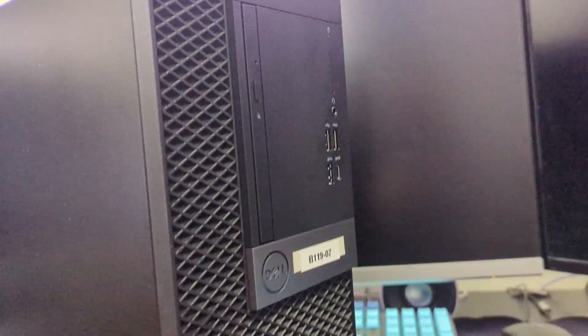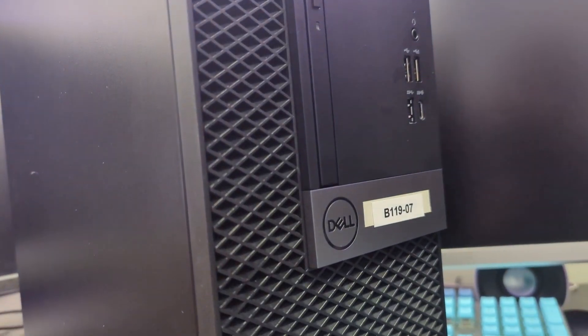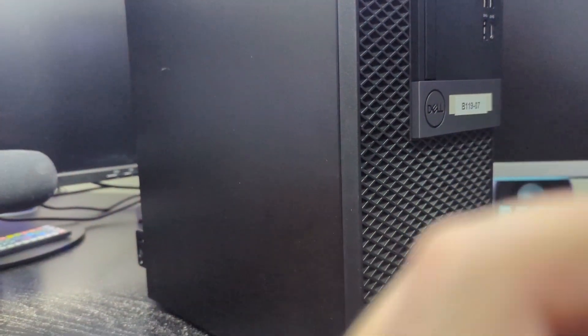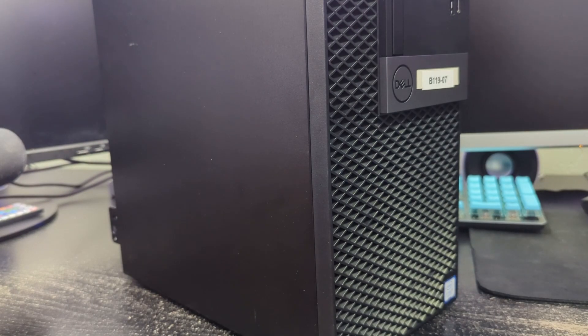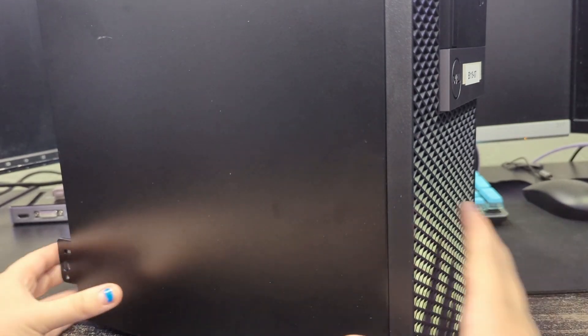This computer has a sticker — I believe it came from a college because you can see it has like a room number on there. It originally had a SATA M.2 SSD in it, which I took out for another system, and I put my dad's old drive in here instead. It was still on their KMS server, but don't worry, I wiped that install.